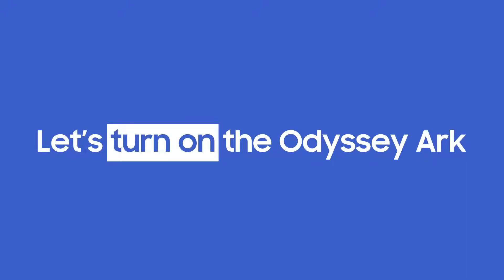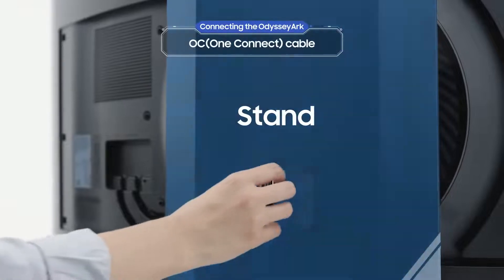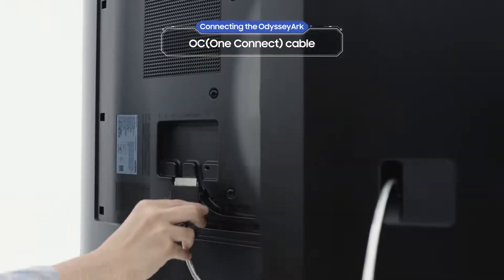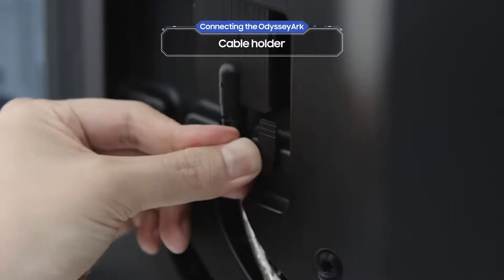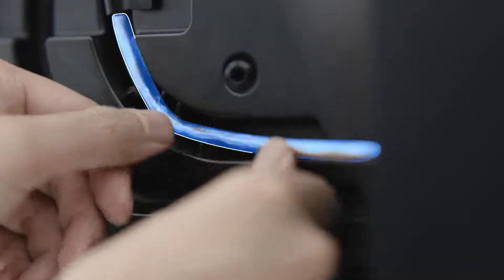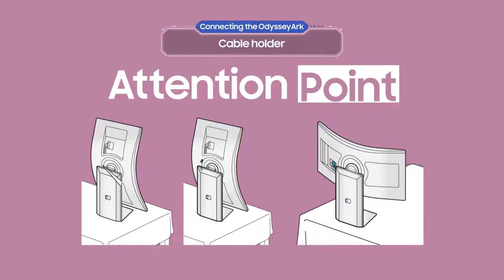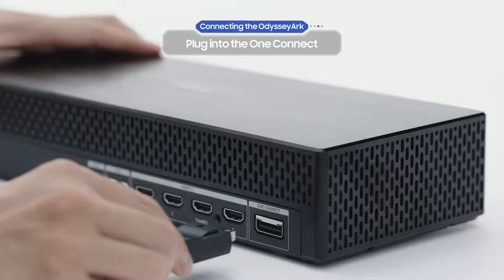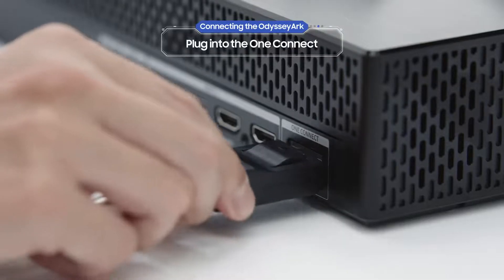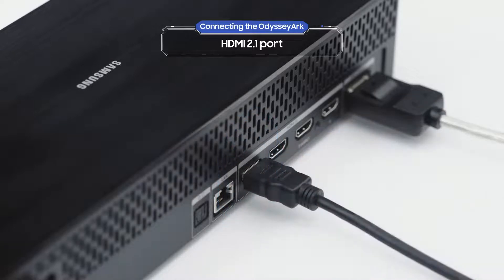But first, let's turn on the Odyssey Arc. Pass the OC cable through the hole on the stand and connect it to the Odyssey Arc — don't forget the cable holder. Use the cable guides in cockpit mode to make sure the cable is completely secure. Now plug the cable into the back of the One Connect.